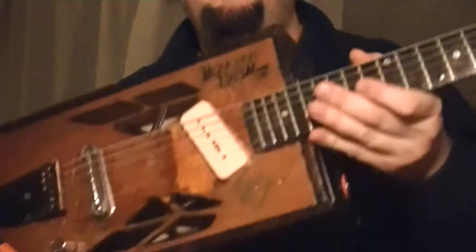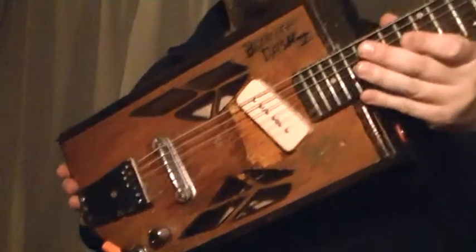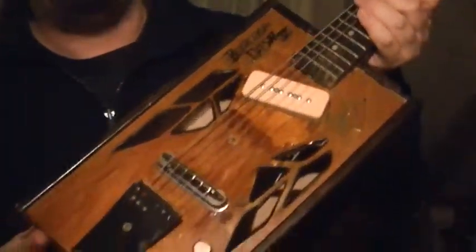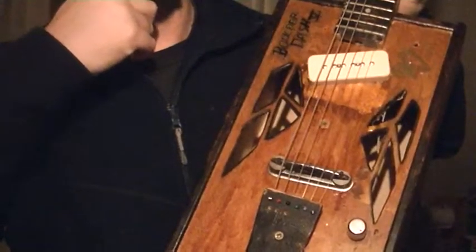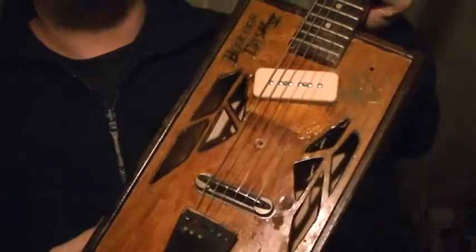Hey all, this is Seaman here with another demonstration of one of my guitars — in this case one I built myself. This time it's going to be something a little different. If you're wondering what the hell that is, let me explain. I made this one when I was a teenager, just a year after graduating high school, when I was in college.